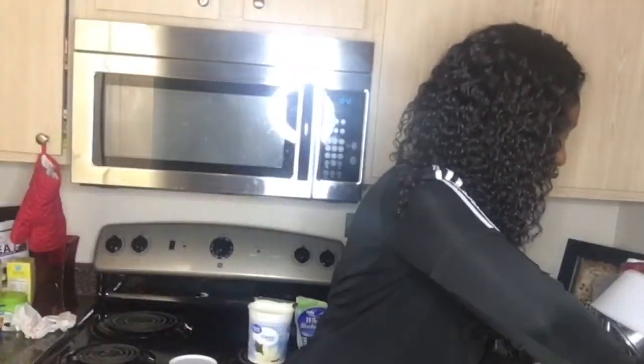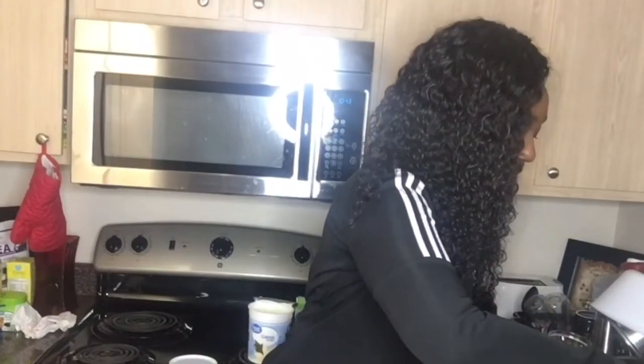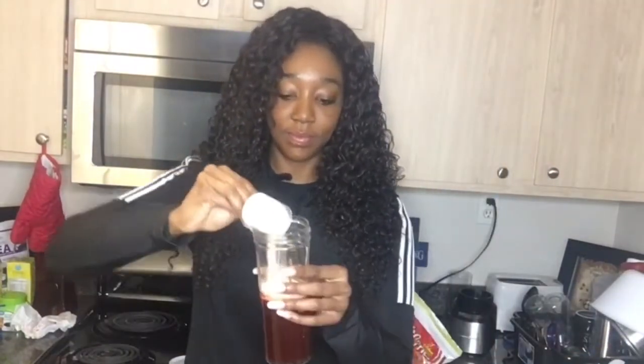Next, for my protein I'll be using this Smooth Vanilla Equate Whey Protein, and I'm going to be using two scoops of this. Then I'll be adding vanilla Greek yogurt by Great Value — just a few spoonfuls into the mix.